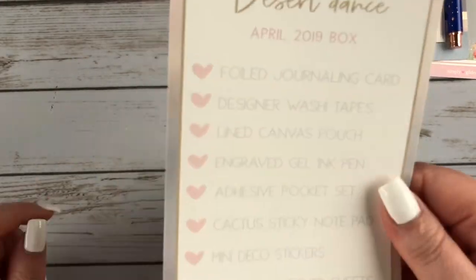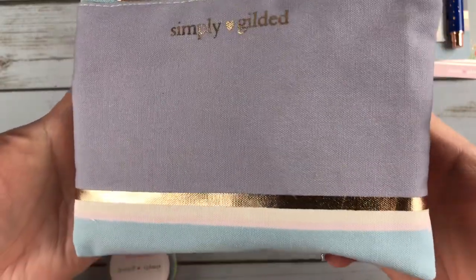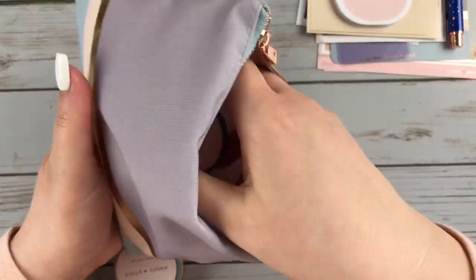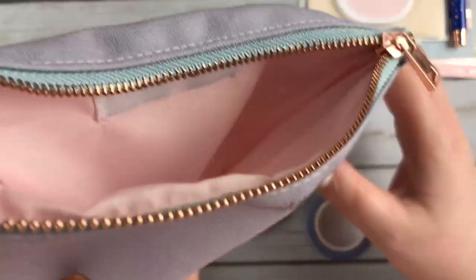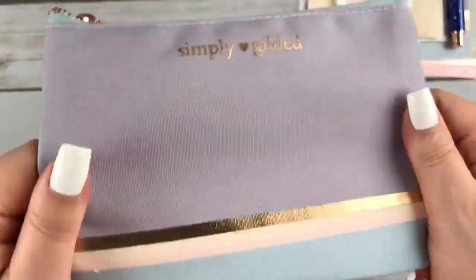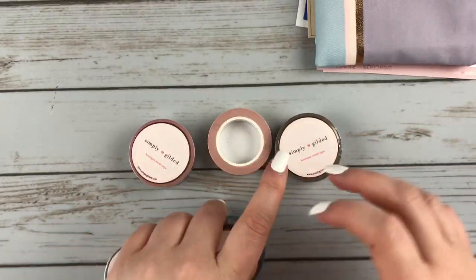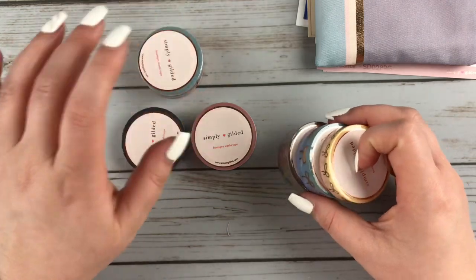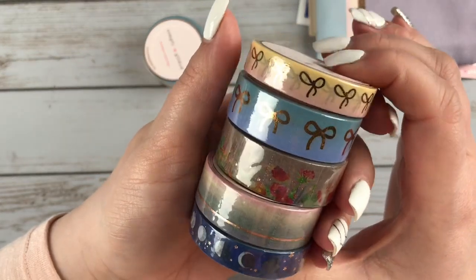Next, you got this list of everything that comes in the box. And I love that she includes a pouch in every one of her boxes. They're so pretty and I actually use these to carry things in my purse — like hand cream and lip gloss, little things that always end up in the bottom of your purse. And then the washi is so gorgeous. I got the five millimeter add-on as well. All really pretty.